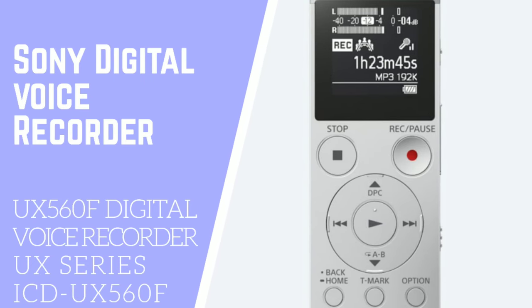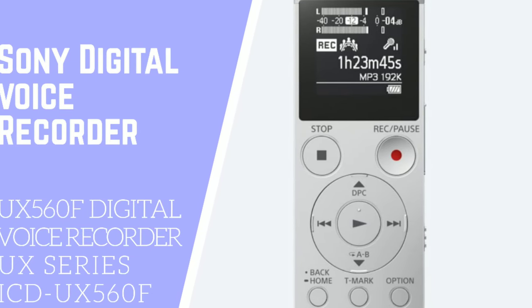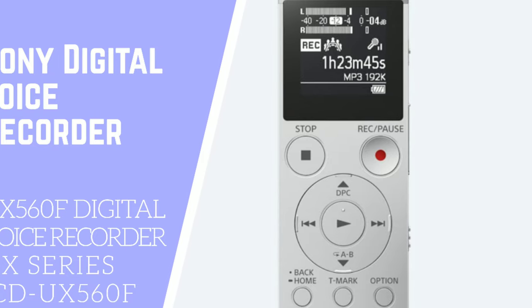If you're looking for a digital voice recorder with built-in USB, then the Sony digital voice recorder would be the perfect choice.